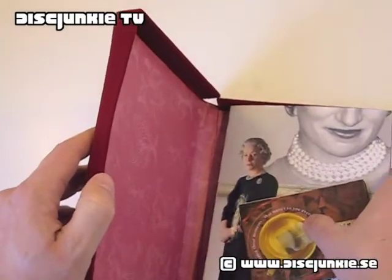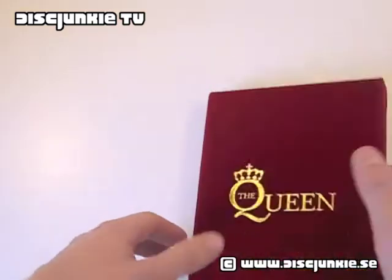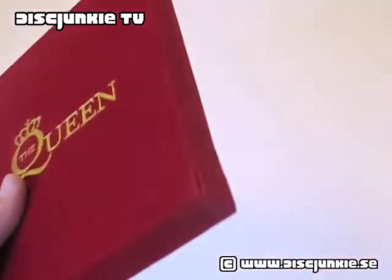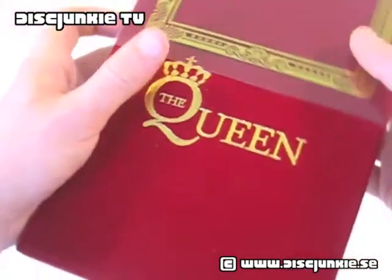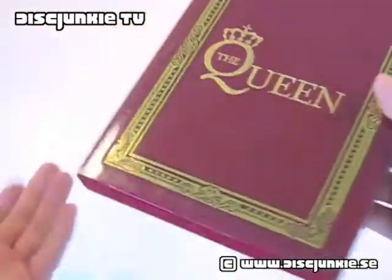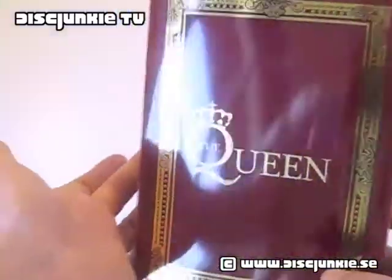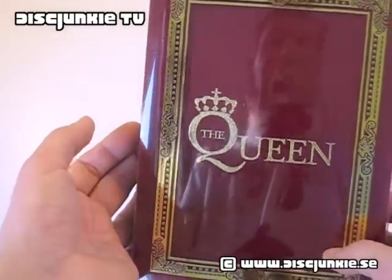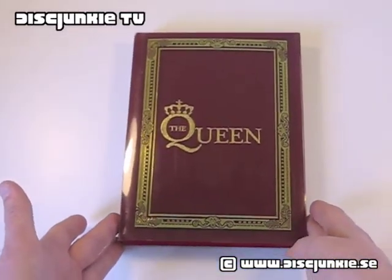I'm pretty sure this is an edition a lot of you haven't seen. Quite honestly, I haven't actually watched this movie yet — it's one of the few films in my collection that I haven't watched. I don't know if that says anything about me or about the movie. I basically picked up this edition quite cheaply back in the day and just bought it because I figured it was limited, kind of cool, and I hadn't really seen anyone else showing it. That's it from me today. Hope you all enjoyed this, and I will see you all next time.